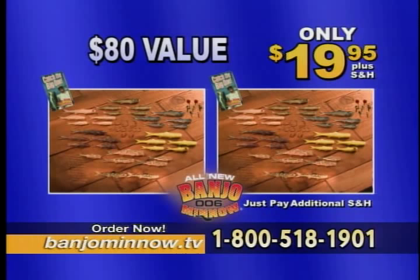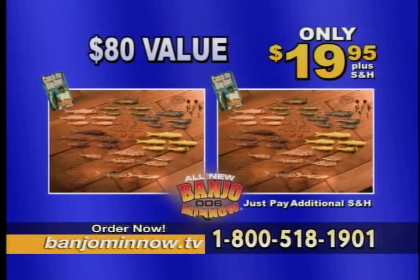To order your Banjo 006 minnow fishing system, call 1-800-518-1901 or visit us online at BanjoMinnow.tv. This special buy one, get one free offer is not available in stores. Order now.